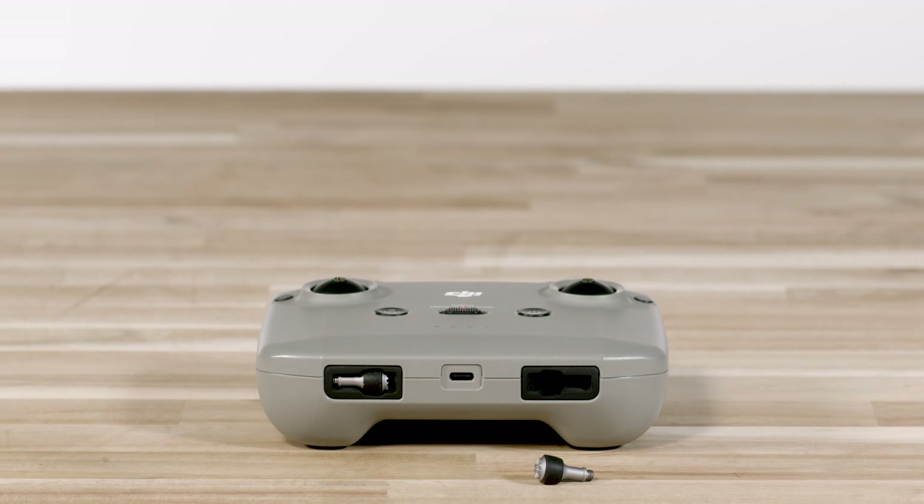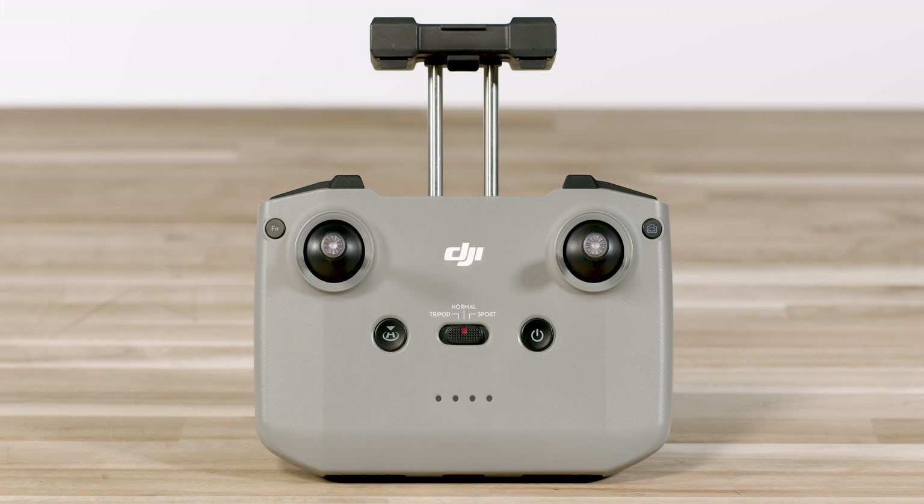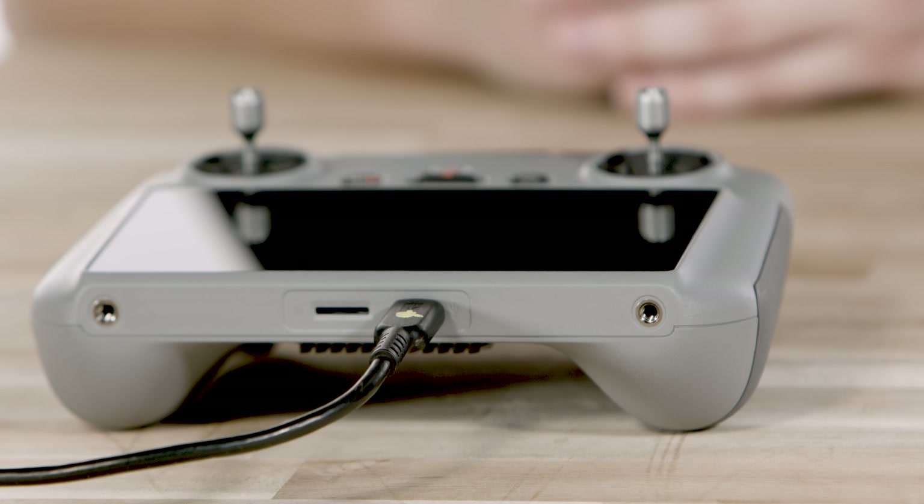If you are using the DJI RC N2 remote controller, you will need to first remove the control sticks from the back of the remote and place them on the front of the controller. Once those are secure, pull out the mobile device holder and choose the appropriate cable to connect to the mobile device that will be used with your controller. Place your mobile device in the holder, then connect the end of the cable to the controller.